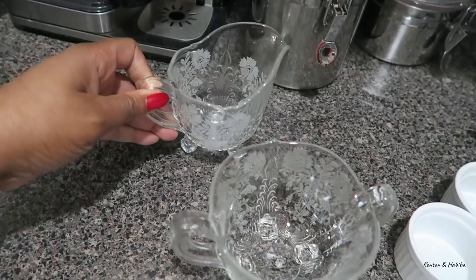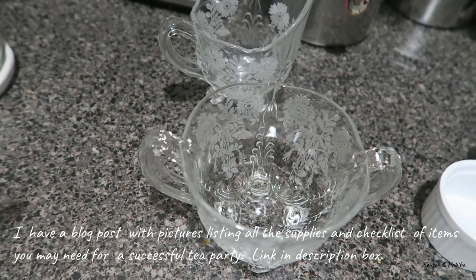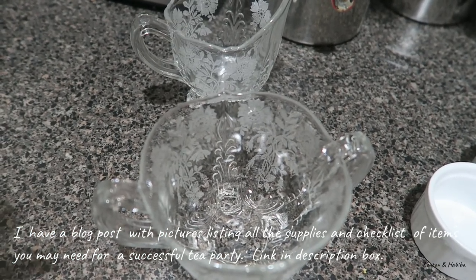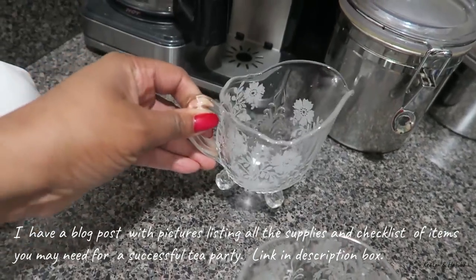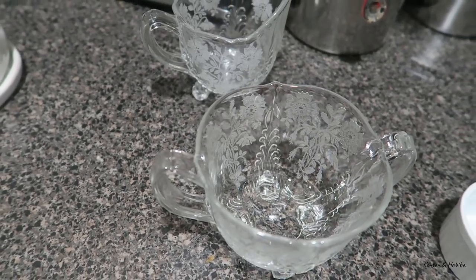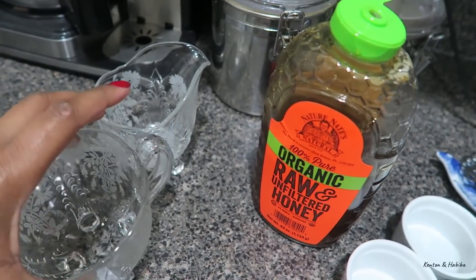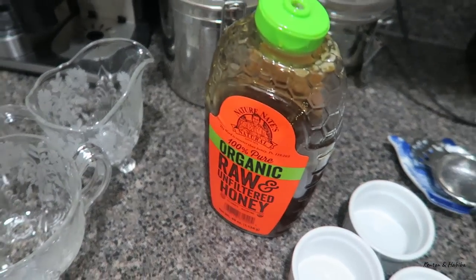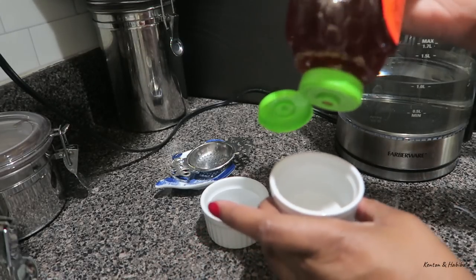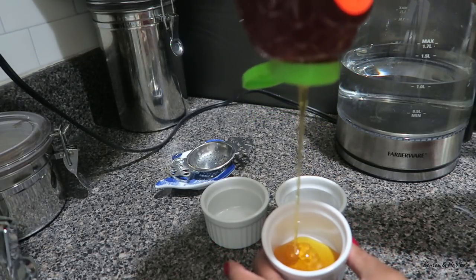You might need cream and sugar. In the past I've made sugar cubes — you can check a video which I will link. Today the blooming flower teas won't require cream so I won't be using that. Instead of a big bowl for sugar cubes I'm going to use granulated sugar, although most of us will probably choose to use honey. Honey is a lot better than sugar, but you want people to have options, so I'll put sugar on the table as well.